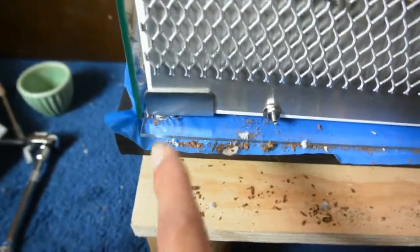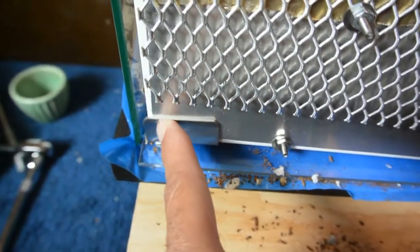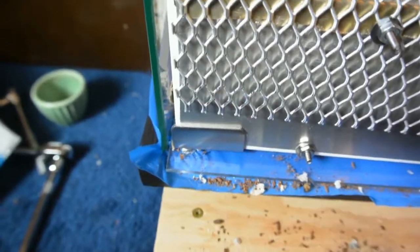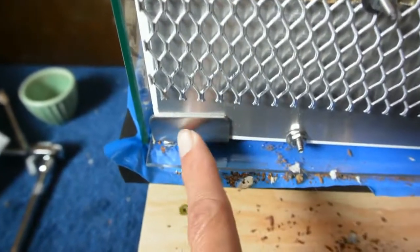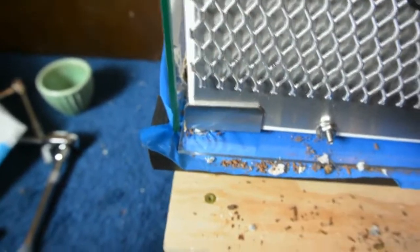One thing I forgot to mention: the door hinges that come with the Detolf are not wide enough to accommodate this aluminum frame, so I had to buy new ones that are wider. I'll put a link in the info of this video — they do sell hinges that are wide enough to accommodate this and still fit in the pre-drilled holes.